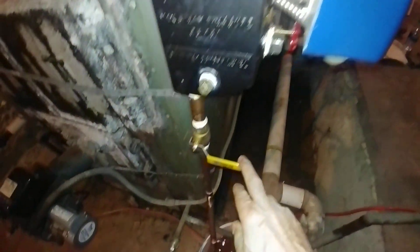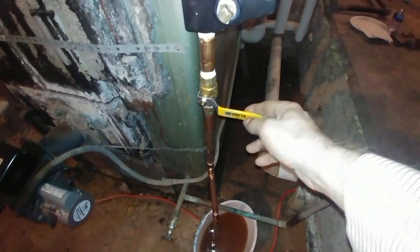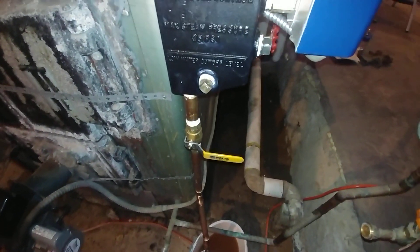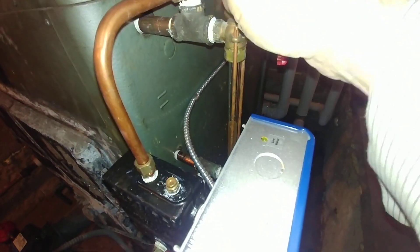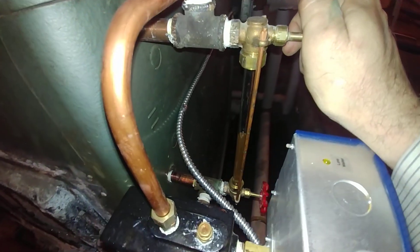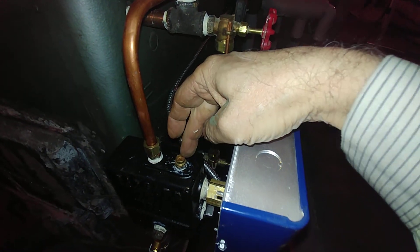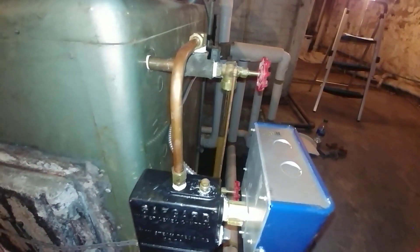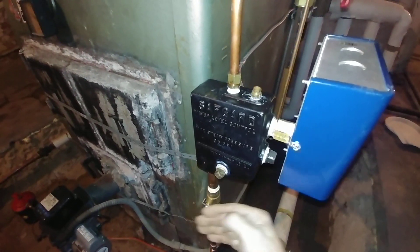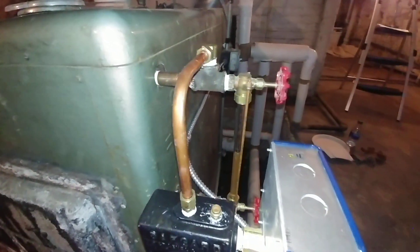This valve is a standard valve — if it starts leaking you don't have to special order anything, it's off the shelf. It attaches to the sight glass fittings. It's very similar to the McDonald Miller number 67. You can put the pigtail and pressure troll here if needed.